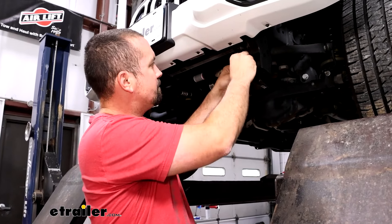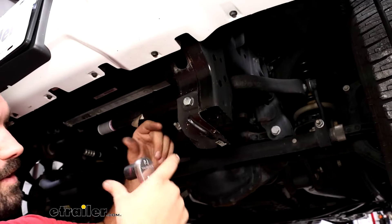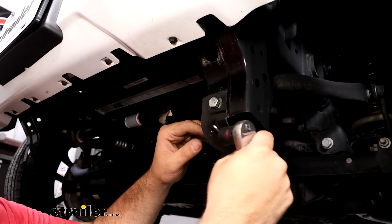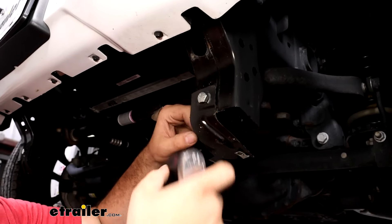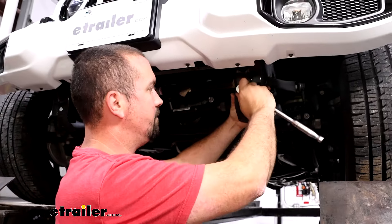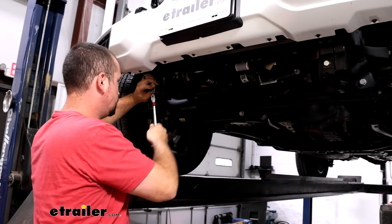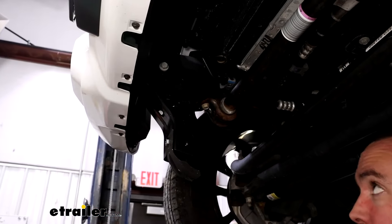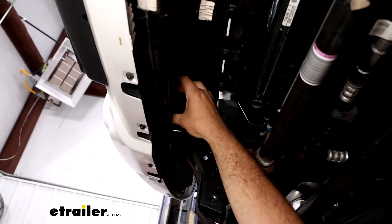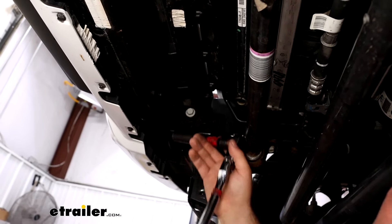Put some thread lock on and then tighten these down. Try to center this up — you can see where the washer leaves a mark, so just get it squared up along that seam. Use a 17-millimeter socket to tighten this down; do the same on the other side. Now we're going to remove the nuts on the studs from our bumper. This is what holds it all into place at the end of the frame. You'll have four studs total — two on each side of each frame rail — so just use an 18-millimeter socket to get those taken out.